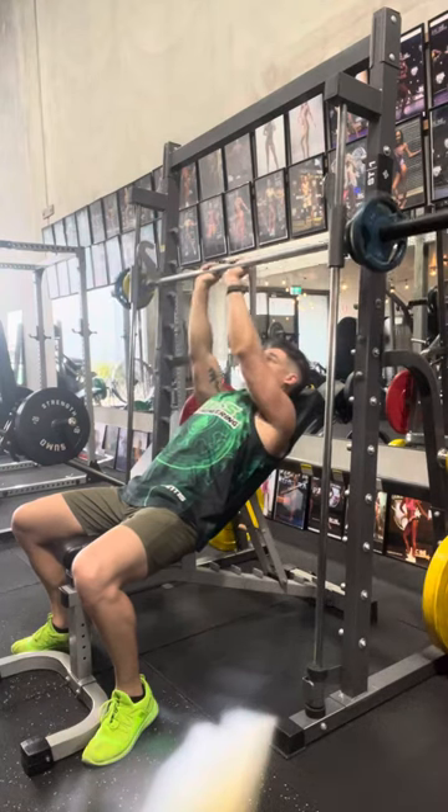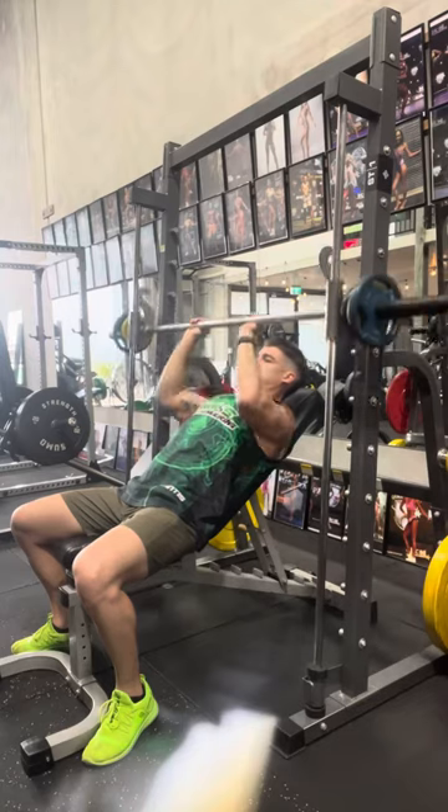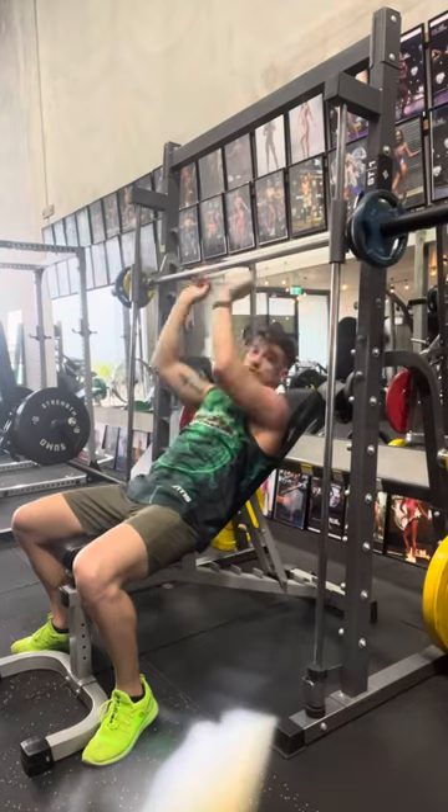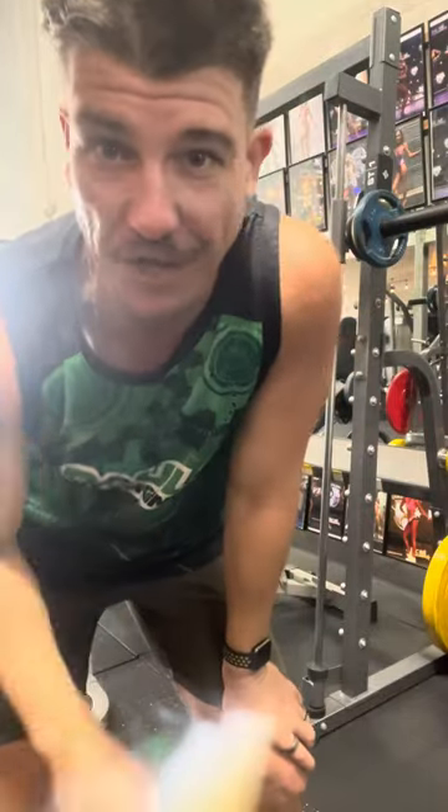It doesn't have to be this close. You just want to be on the outside line of your shoulder. And that's a really good way to generate more force and more stimulus through the triceps. Give that one a go on your next push day.